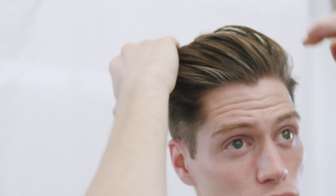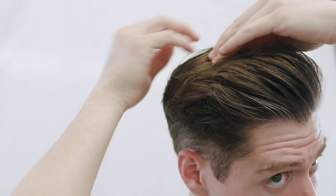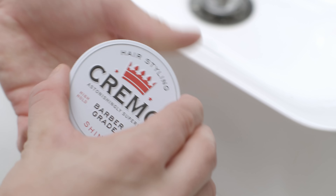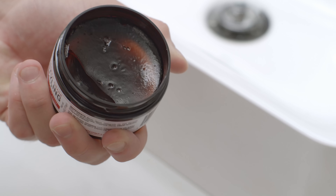Once it's completely dry, I define the part with my comb — or sometimes just my fingers — pushing the hair against the natural grain. With the part in place, I then take some more of the medium hold, medium shine Cremo styling cream and accentuate the part. Sometimes I'll even use some high shine pomade for an extra punch of shine. Here's the finished style.